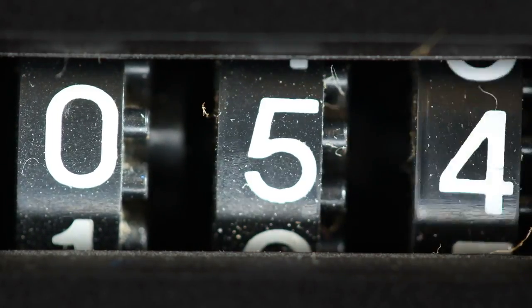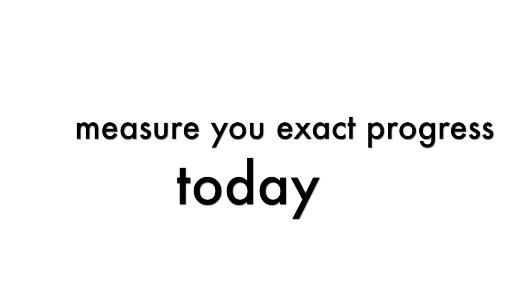By the time that you finish this video you will be able to read faster. You'll even get to test your reading speed before and after the exercises so you can measure your exact progress today.